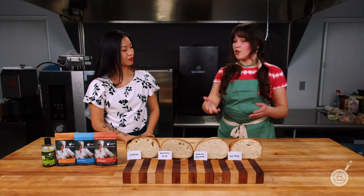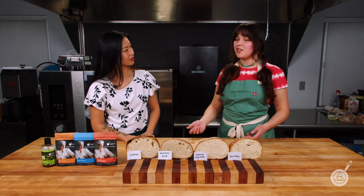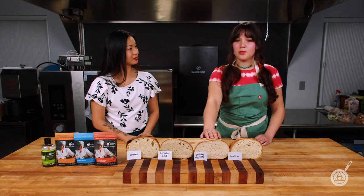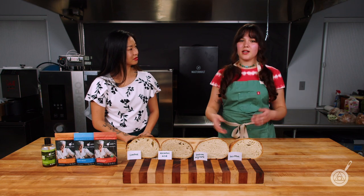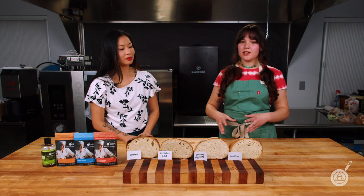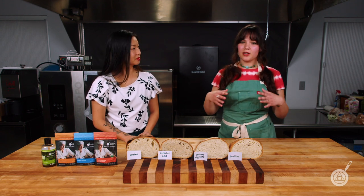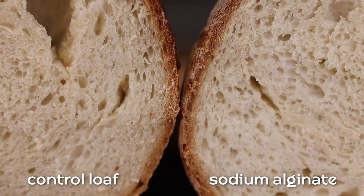Moving on to our sodium alginate — we've mentioned this in plenty of videos before, mostly for its gelling properties. It's a hydrocolloid that gels in water. You combine it with your dry ingredients, add in the water, and it starts gelling, really backing up the gluten structure and making that network stronger. We actually found that sodium alginate gives us the softest loaf out of all of them, with great uniform crumb.